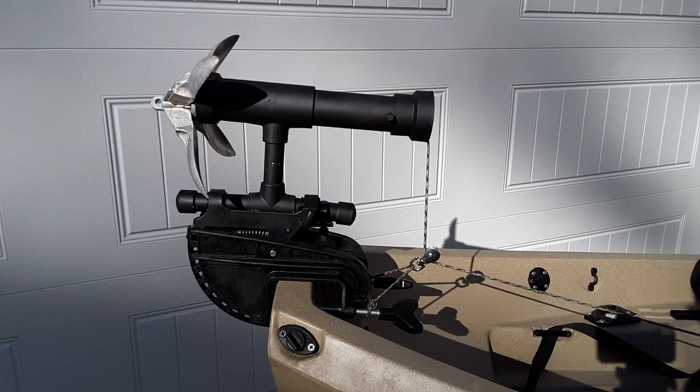This is a finished view of the project. As you can see, it's attached to the stern of the kayak using a standard trolling motor mount that has a clamping system. And because you use the clamping system, it can be easily removed and placed anywhere on the kayak. Another benefit is that you don't have to drill permanent holes as some other systems do, where you have to keep your anchor system permanently attached to the kayak.